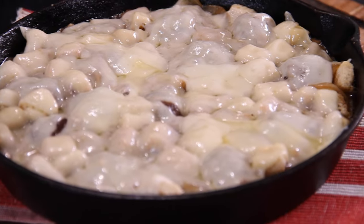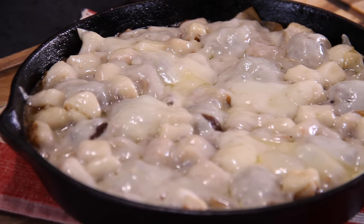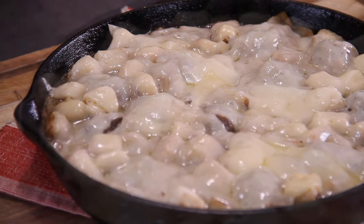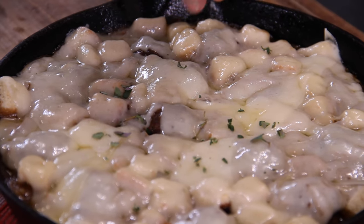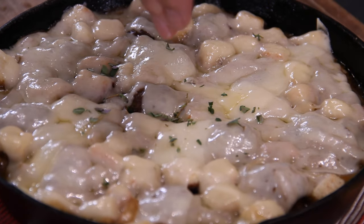After about 10 minutes, there it is — it smells incredible and looks amazing. Finish with a little more fresh thyme over the top just to make it look pretty and add a bit more flavor.